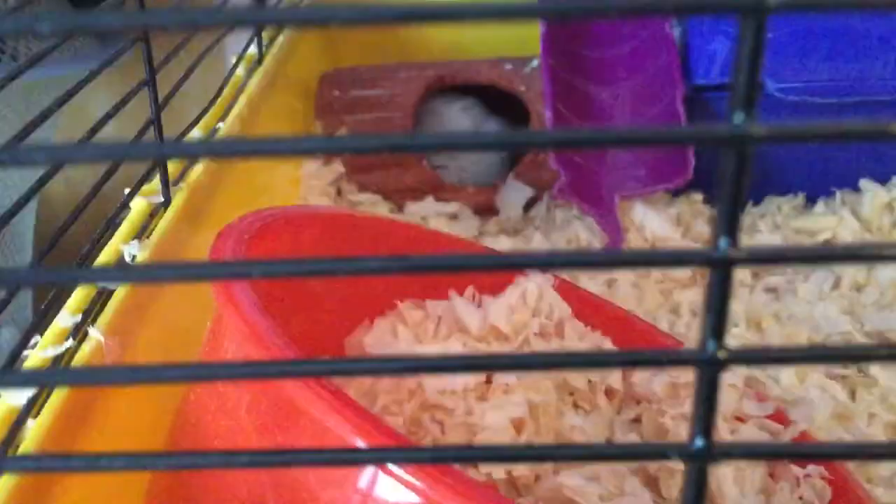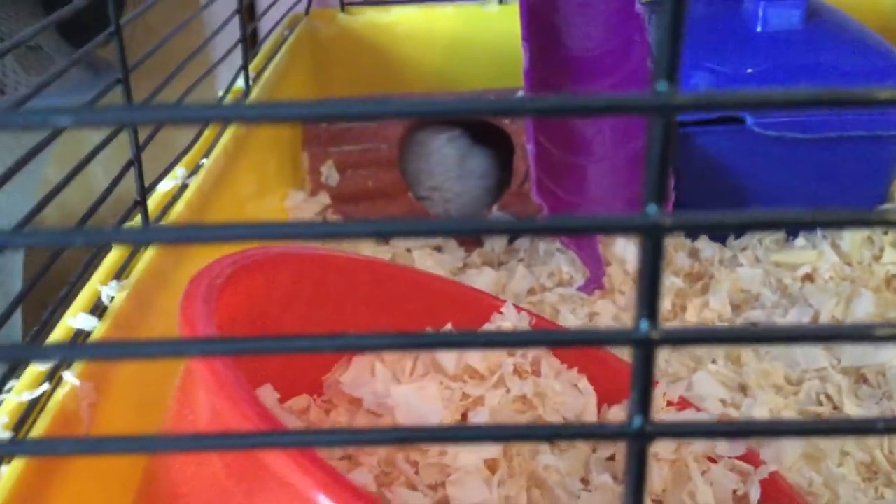Today I'm teaching you how to care for a gerbil. My gerbil's in there. He's sleeping.